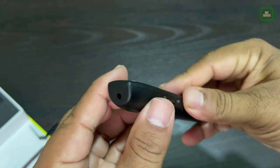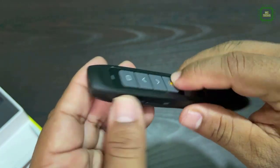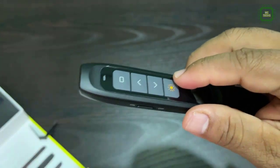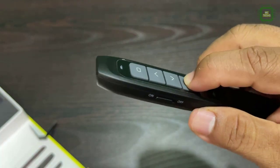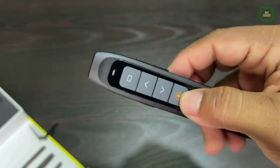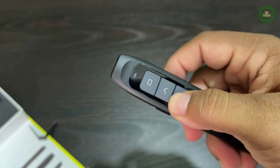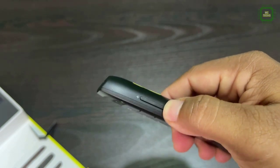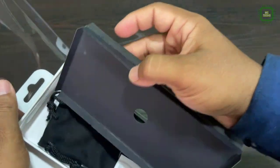We have the laser pointer and you can see the laser. Here we have all together four buttons including laser pointer, page down, page up, and tab. On the other side we have a volume rocker — you can decrease and increase the volume.